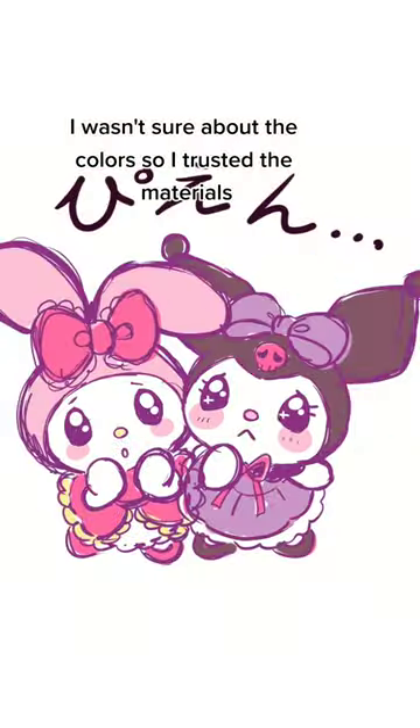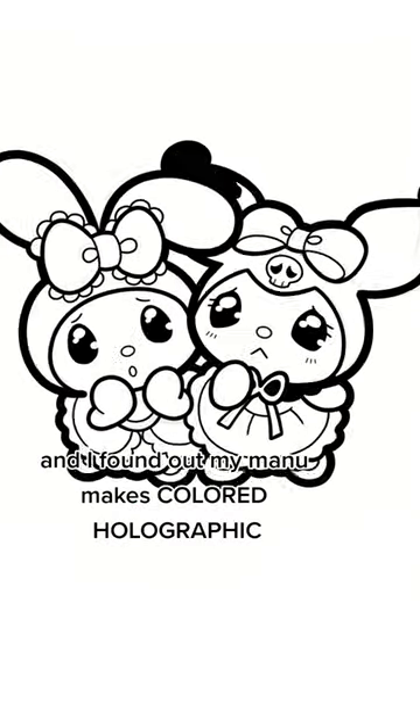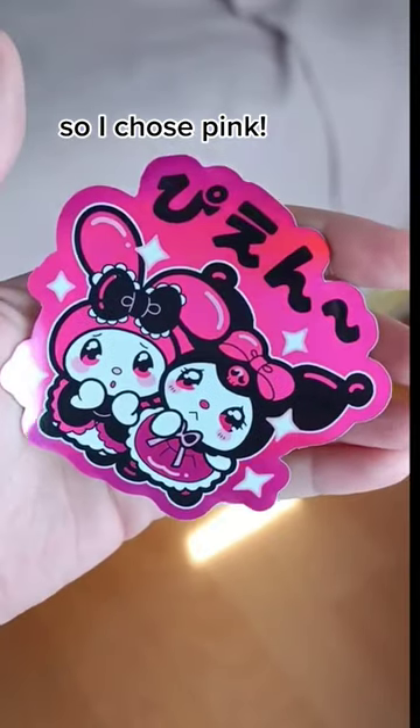I wasn't super sure about the colors so I decided to experiment with materials. I found out that the website I use to make my stickers has colored holographic. I went with pink and here's the result!